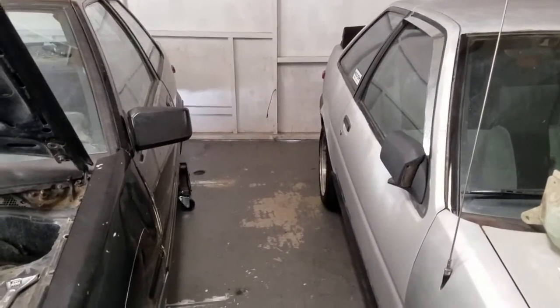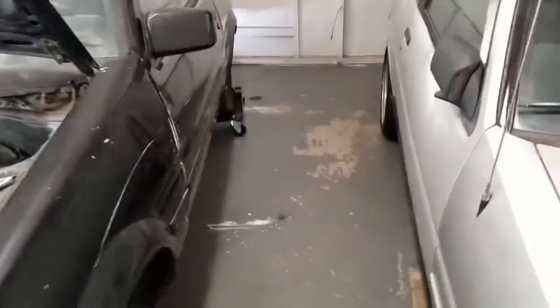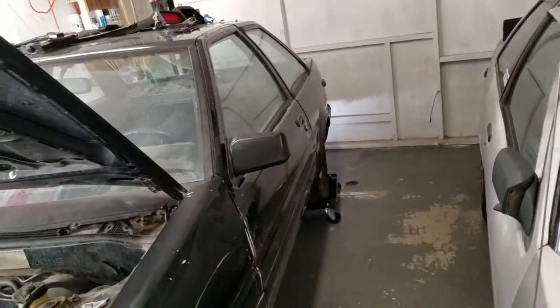Look at that space — I love it. I love these dollies, best investment ever.